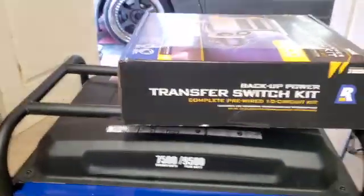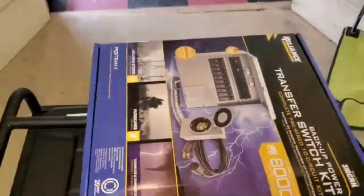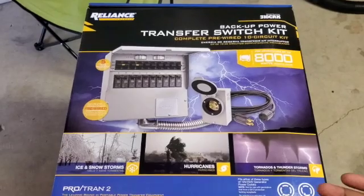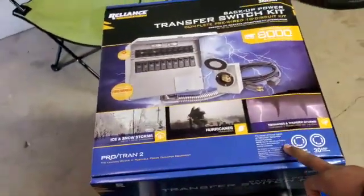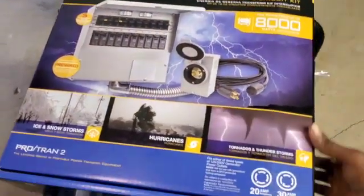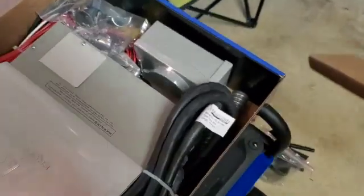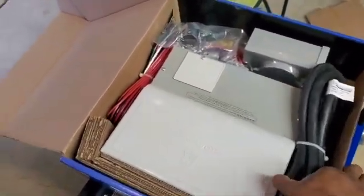What we've got here is a backup power transfer switch kit. This kit is about $400 — from Home Depot, but Home Depot sold out. I actually found it on eBay for the same price, $400, wasn't any cheaper. The good thing about this one is it has 10 panels. I'm going to hook this up directly to my breaker panel right back here. The instructions come inside, and I read a lot of reviews — it's one of the most reliable, with thousands of positive reviews.